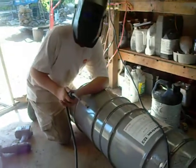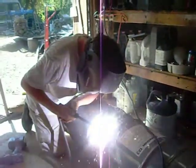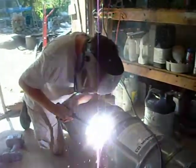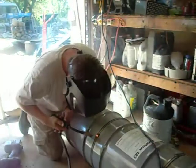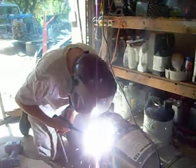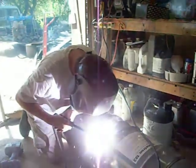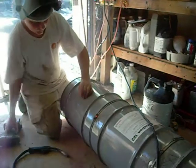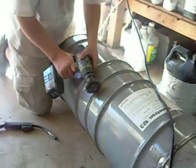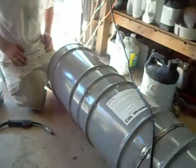Here's Jordan, ready to weld, part two. This is a $.99 welder here from the Harbor Freight. Might as well advertise it — it works pretty frickin' good.